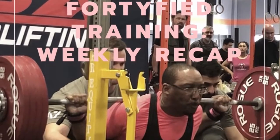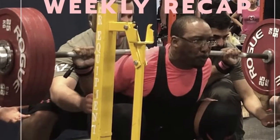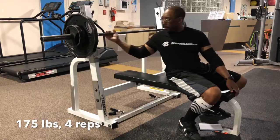I only ended up training twice this week - the week that ended Sunday, June 2nd. And even though I only trained twice, this is actually an improvement from the weeks preceding that.